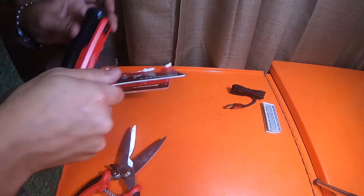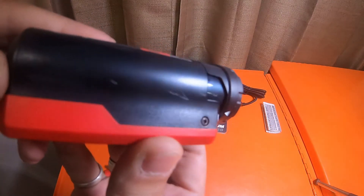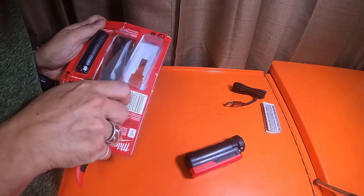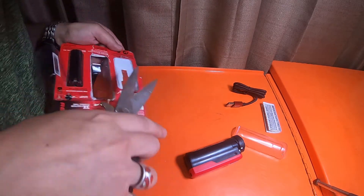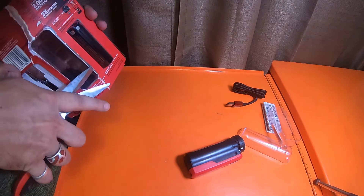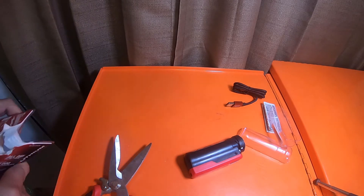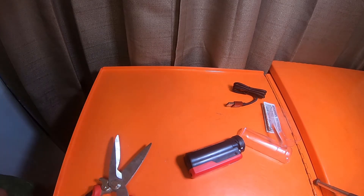I scratched it — I definitely scratched it. It's so aggravating how tight they package these items. I definitely scratched the crap out of it. These clamshells are just a pain. I really wish Milwaukee would change these clamshells or give a little bit of extra room to cut them open without scratching your item.